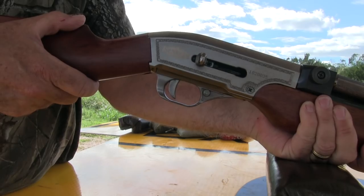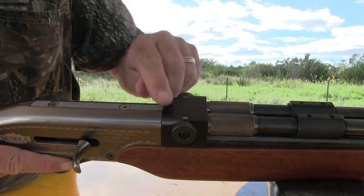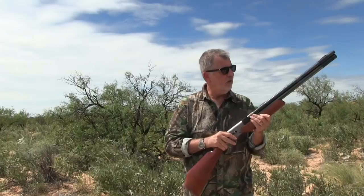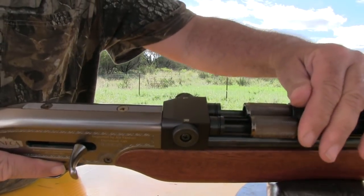You select the barrel that you want to shoot using these knurled rotary knobs here. If you have the red over on the R, it means the right barrel is good to go. If you've got the green on the left, it means the left's good to go. This uses the same type of sleeving system that's used on the Wing Shot.